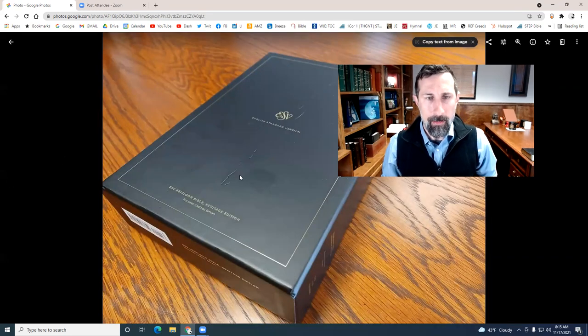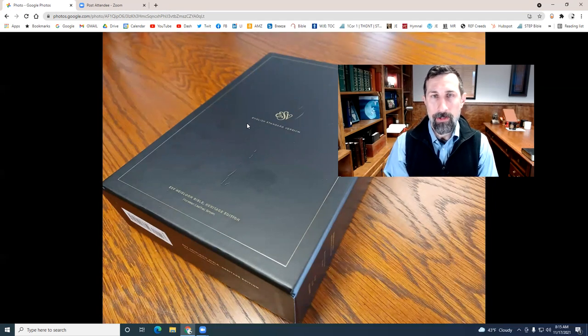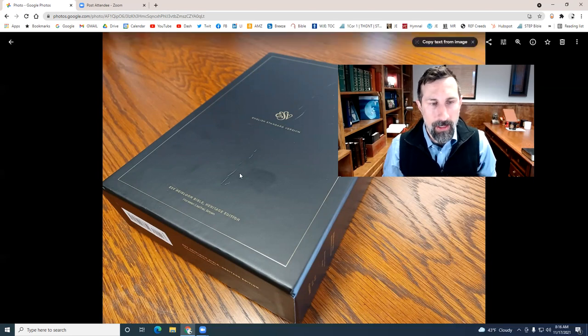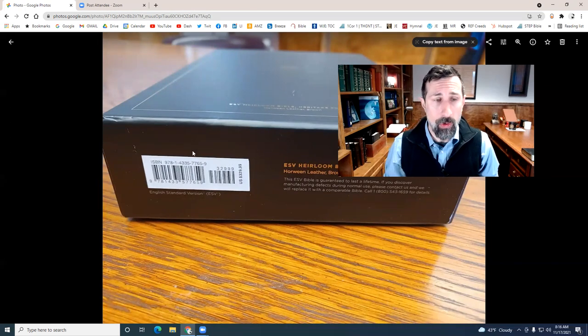Here's a look at the box. My box came dinged up already — probably because when they send out Bibles to reviewers, sometimes they give one that got dropped or shoved. But you're going to get this nice beautiful Crossway box, so you can store it or use it for travel. Here's the information: if you're interested in the ISBN numbers to search on Amazon or another bookstore, you can screen grab this or freeze the video.